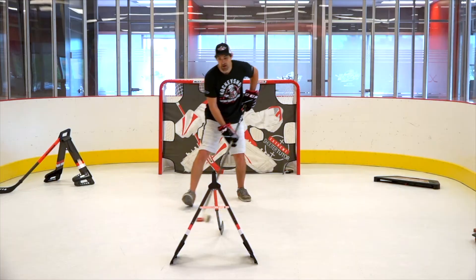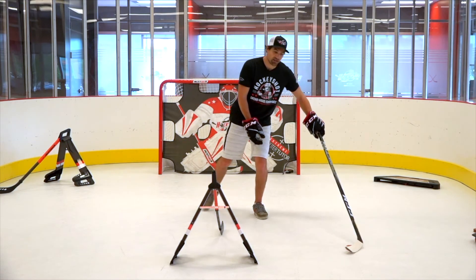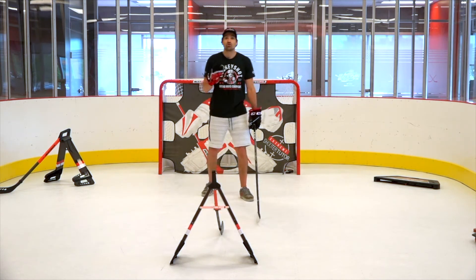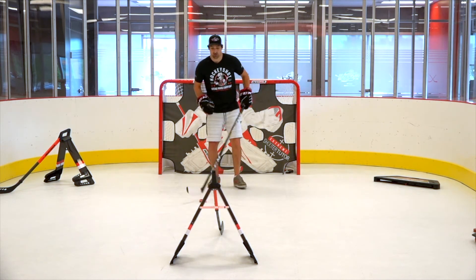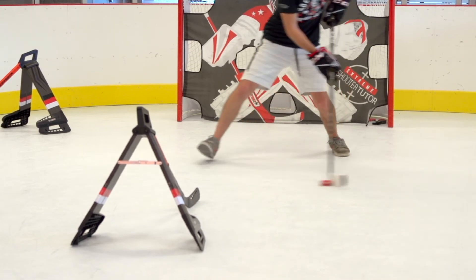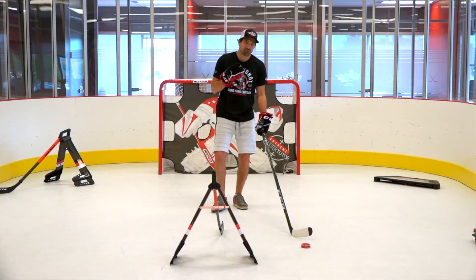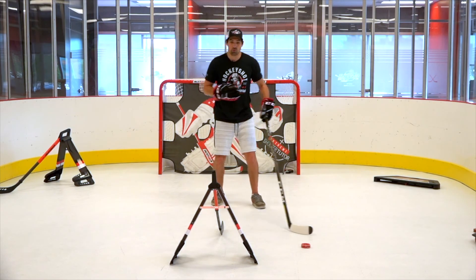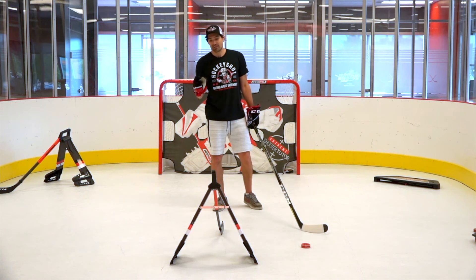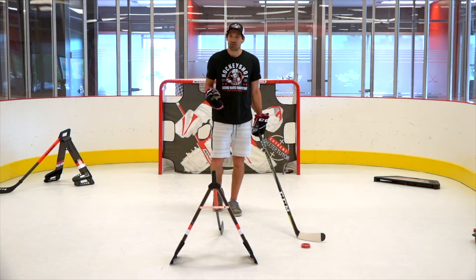For example, when we did the under-the-stick fake, it was just moving to the right, going from the forehand to the backhand. If you want to bring that up a notch, you can add a secondary fake — start a little bit earlier, fake this way first, then fake this way, and then pull that move off. It's just adding a little bit more deception, throwing those head fakes, shoulder fakes, or body fakes. So start easy, and once you're effective, challenge yourself, and as you continue to challenge yourself, you'll get better and better.